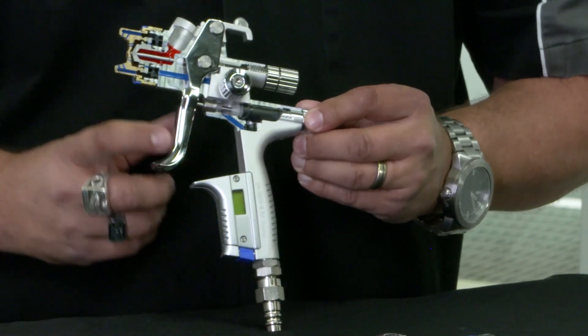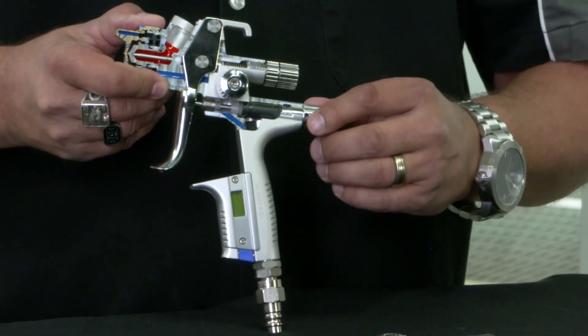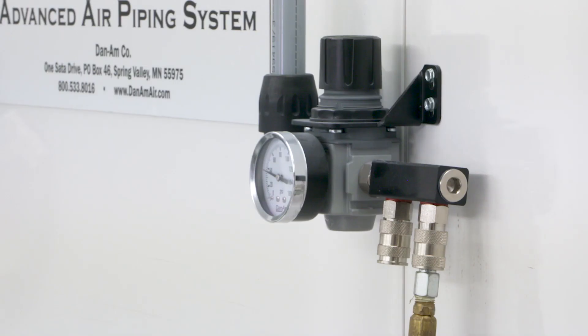The last control is the air micrometer. The air micrometer is used together with a digital gauge. You start with it as close to full open as possible, set your air line at the wall close to the operating pressure you need at your spray gun, then make fine adjustments with the micrometer.